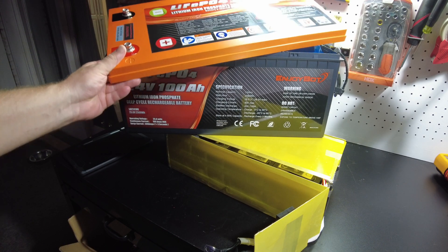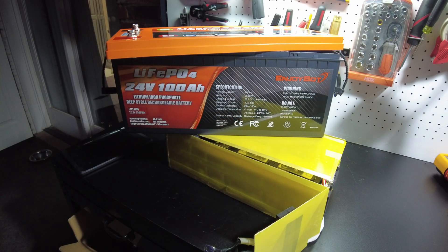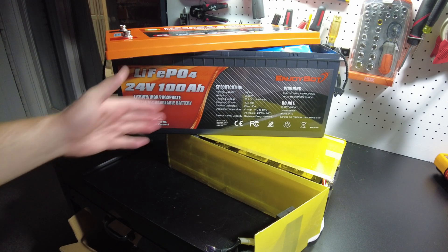I really like the color scheme — the orange and charcoal blackish-gray. Leave your comments, let me know what you think about this battery, and please like and subscribe if you haven't already. That helps out the channel a lot and I'll catch you guys on the next one.